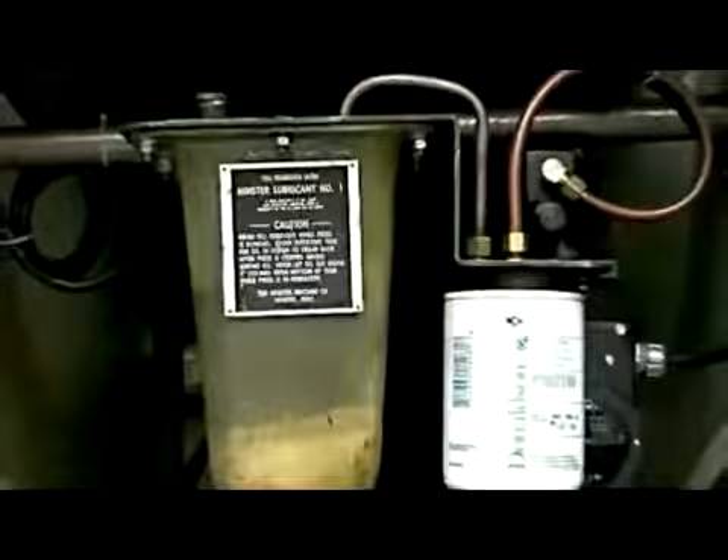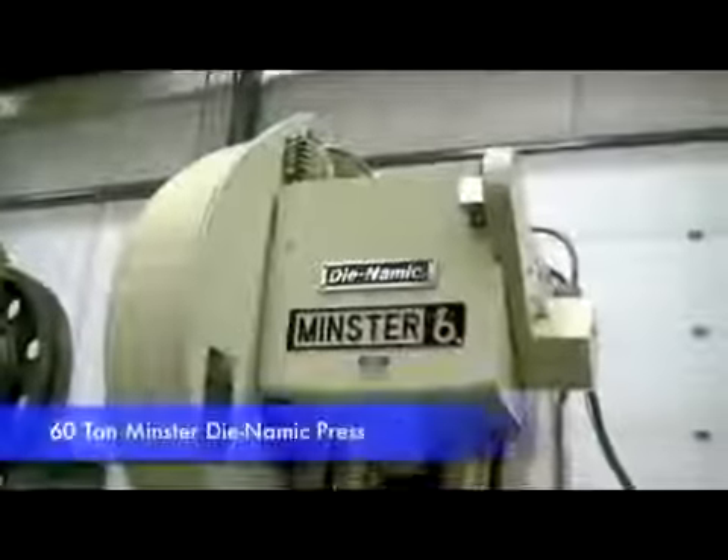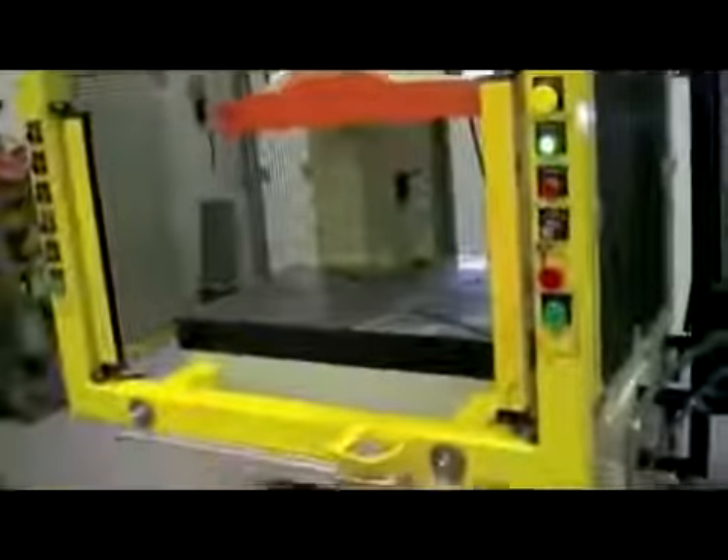Three specific elements are essential for Swift Trip operation: reliable and fail-safe controls, light curtains, and the Swift Trip unit. This is our 60-ton Minster Dynamic Press. This machine is equipped with the full Seco 1100R press control with the Swift Trip feature. It utilizes our modular guarding system with STI light curtains and an STI ergonomic button.